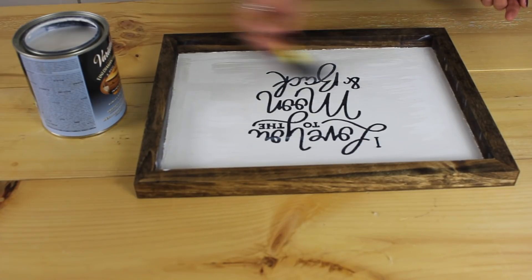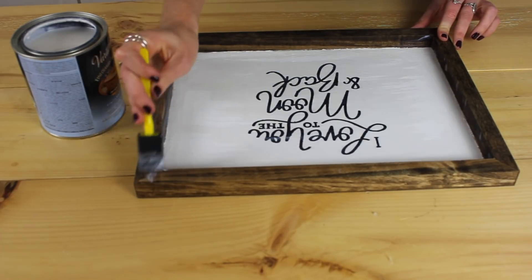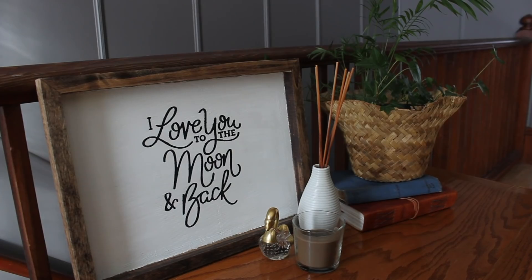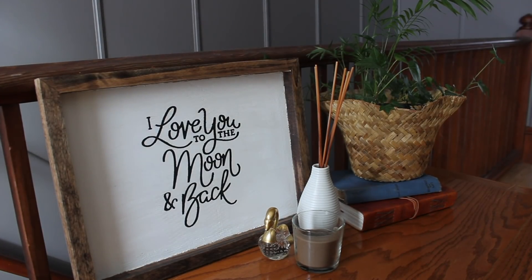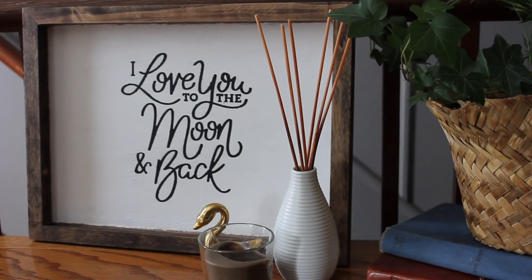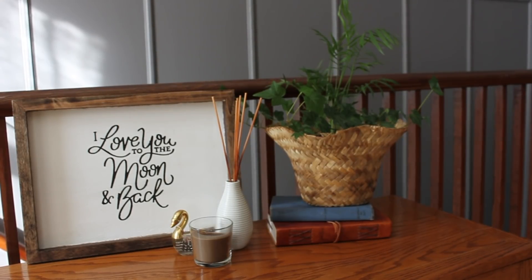All you really need to do now is cover everything with a nice thick coat of polyurethane. You might want to do a couple of coats just to protect it, and go over the wood as well.